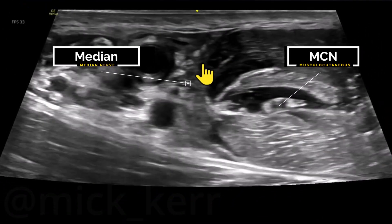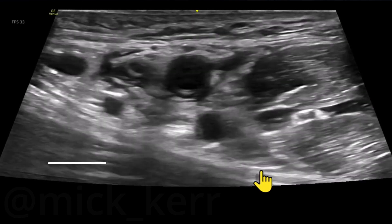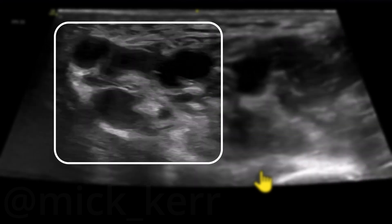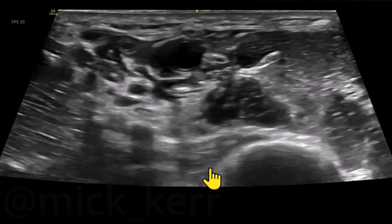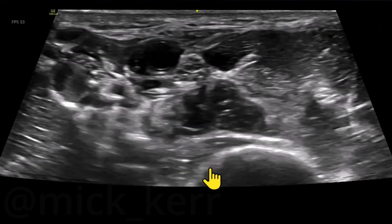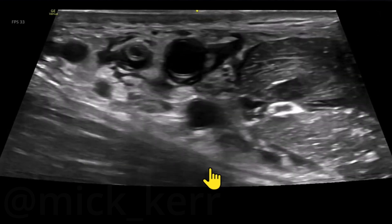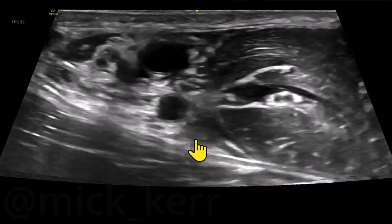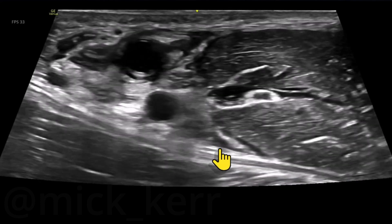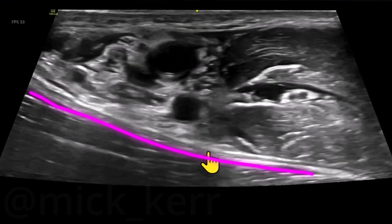I'm flicking around now — we've got musculocutaneous, we've got the median nerve there, and the ulnar and radial are the ones I'm looking for now. Pause there — the ulnar nerve is out here. It sort of gets lost in the grey, but you can see it at different spots. I get the feeling that a little bit more local sitting above the conjoint tendon would be a good idea here.